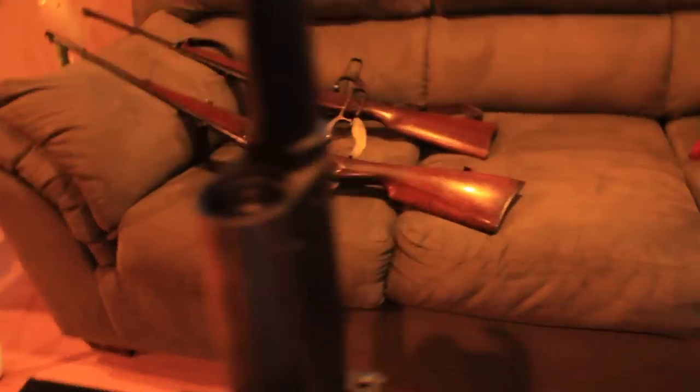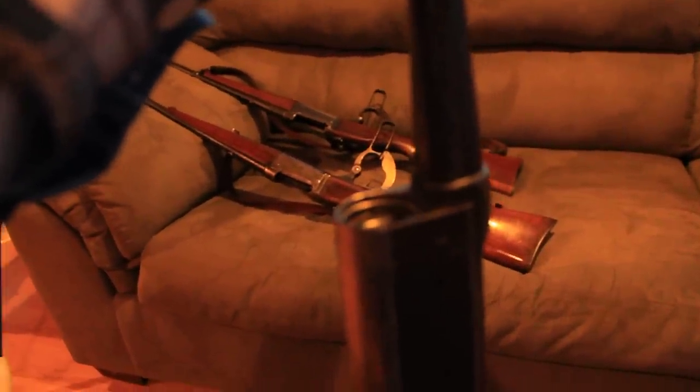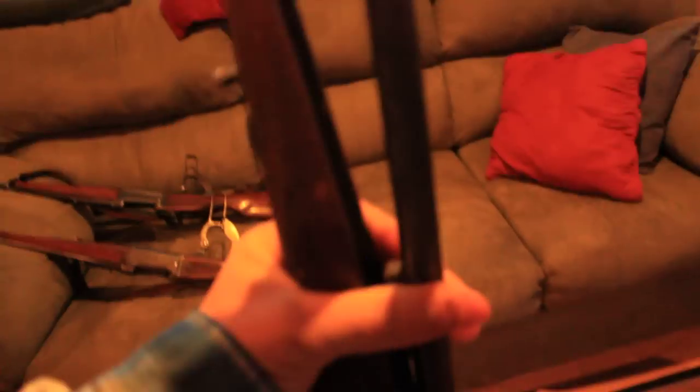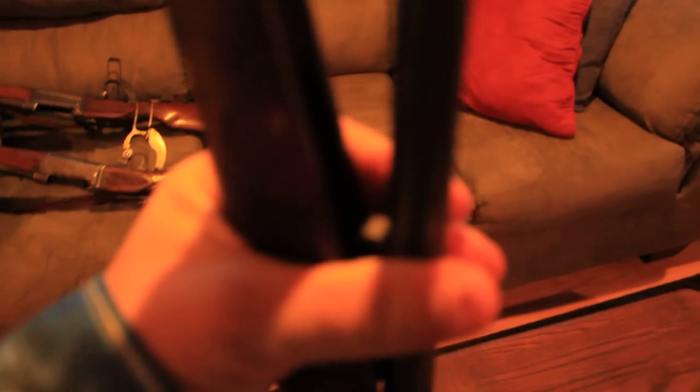The barrel is basically screwed on. If you look at the barrel, it has an arrow pointing toward 'off.' I take that square piece from inside the stock and place it into the metal bracket on the rifle itself, and now I've got something I can grip in order to twist the barrel off.